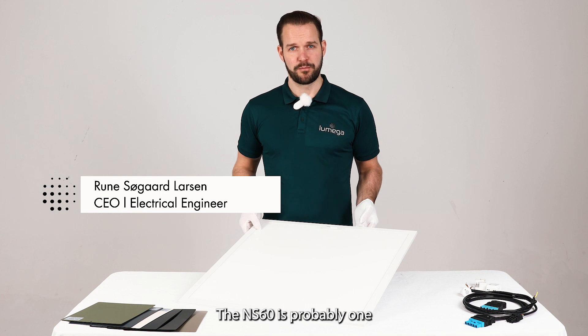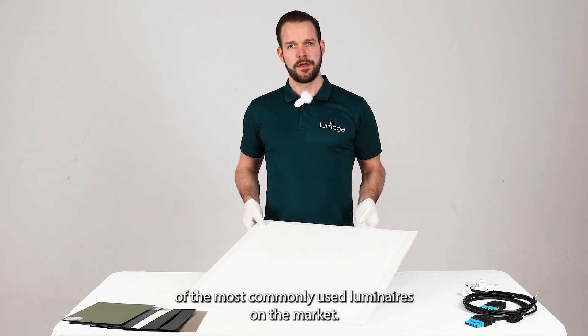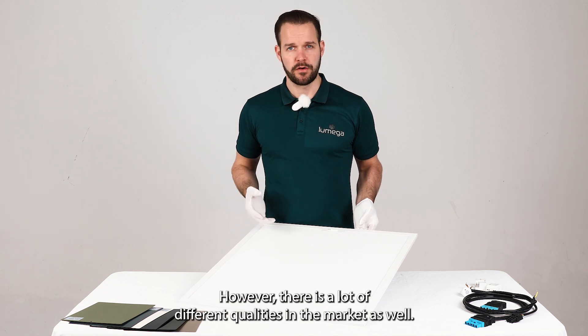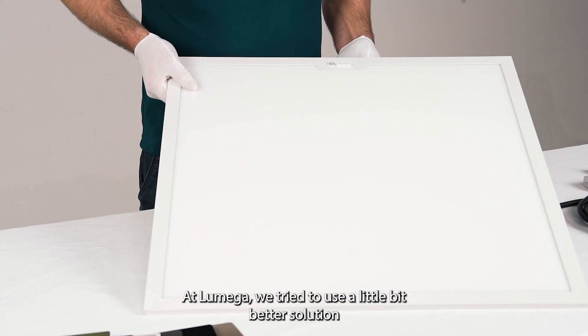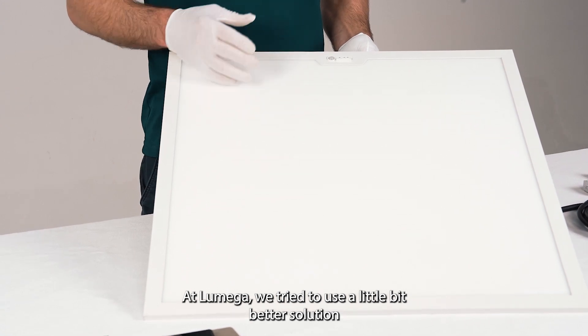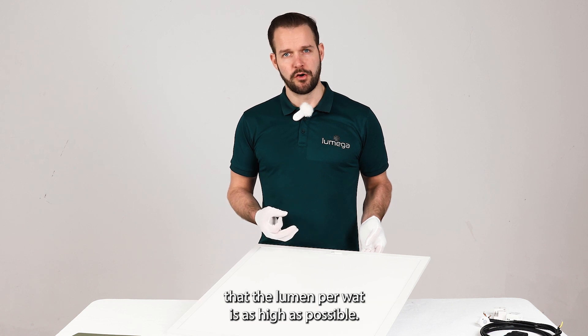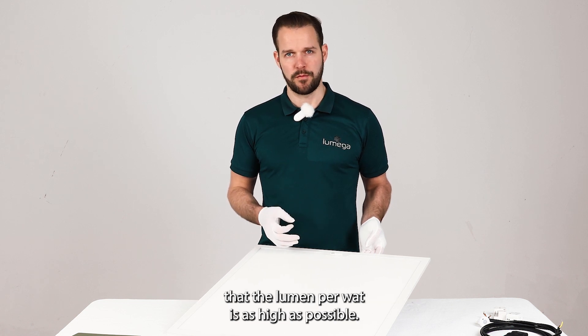The NS60 is probably one of the most common luminaires used on the market; however, there are a lot of different qualities available. At Lumega we try to use a better solution when it comes to the reflector technique and the front glass, to ensure that the lumen per watt is as high as possible.